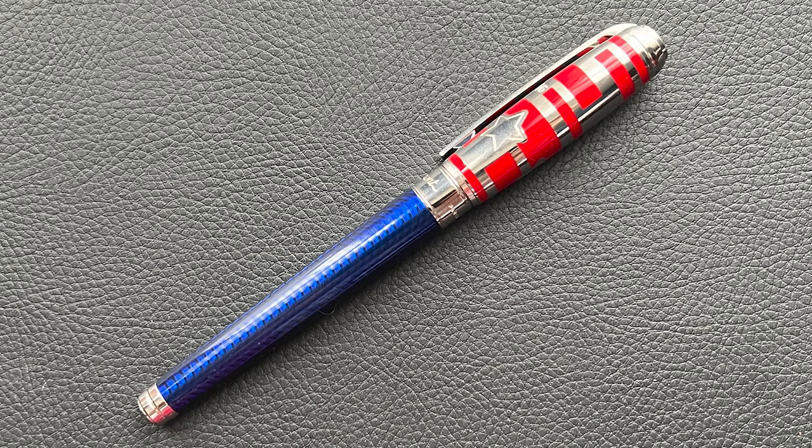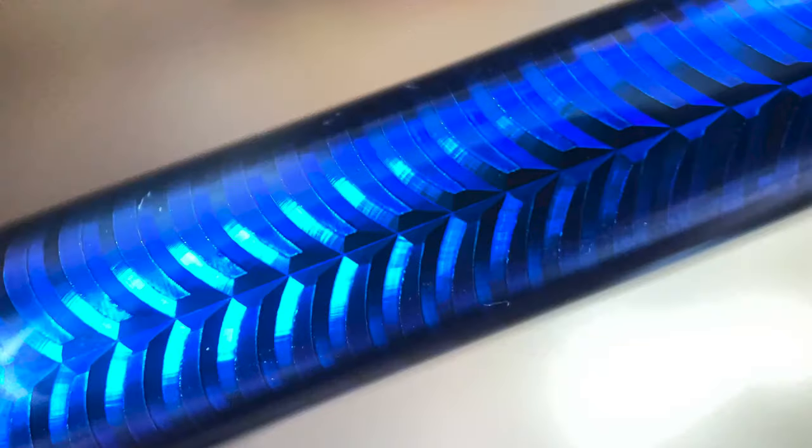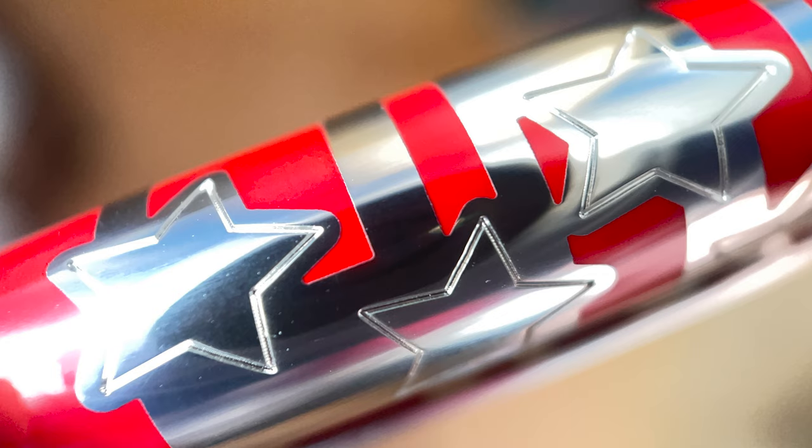The barrel is lacquered in a vibrant blue, while the cap is silver and red. This layered lacquer is applied over an engraved guilloché pattern reminiscent of bunting you might see decorating someone's home or a flag proudly waving in the wind. On the cap, it's emblazoned with both stars and stripes.